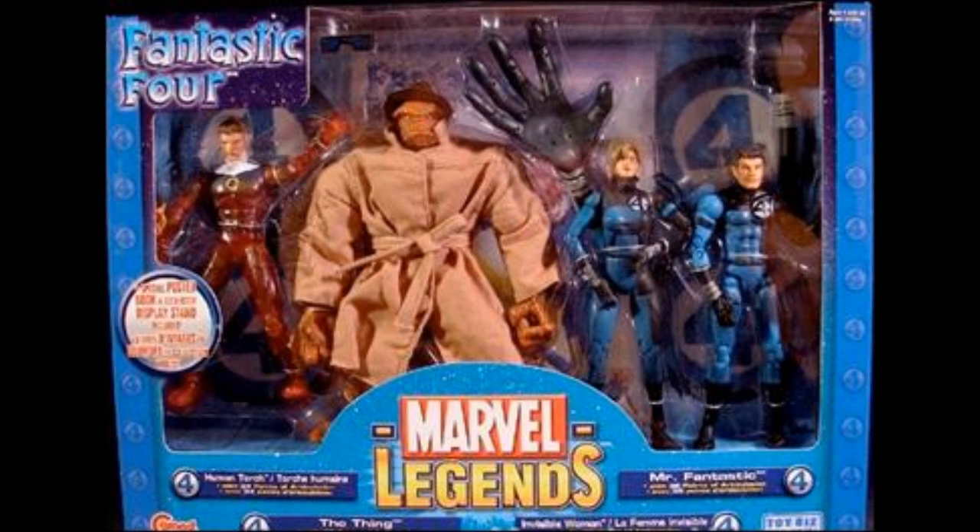But the weird thing about it is, Mr. Fantastic and Mrs. — the Invisible Woman — have a different costume than the Human Torch. That's so weird to me. Like, this is the classic version, Human Torch, and then two revamped versions of the costume. That bothers me. I think somebody's being lazy. That's the problem, it's lazy.